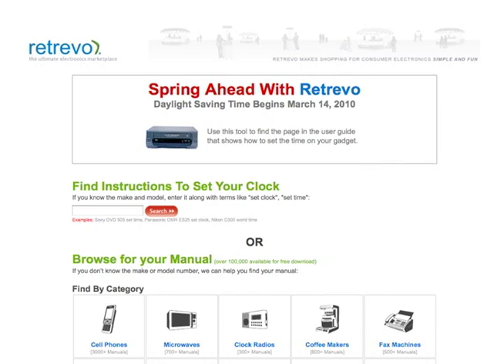Retrievo has been collecting manuals for a number of years, and we've got over 100,000 manuals for gadgets and gear. You can go to Retrievo.com, and in many cases you can put in the model number, the make, and then put in a phrase like 'set time' or 'set clock,' and Retrievo will bring up the exact page. It won't do that for every product because we don't have the manuals for every product, but we do have an awful lot of them.